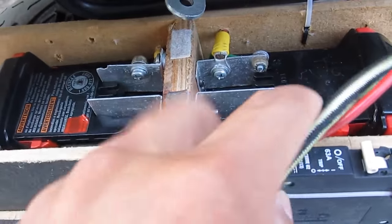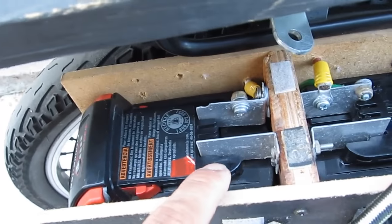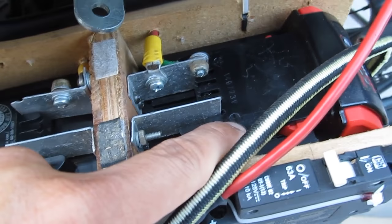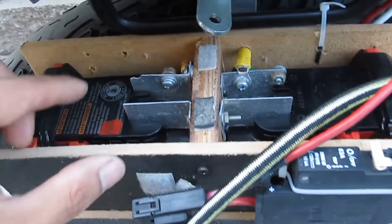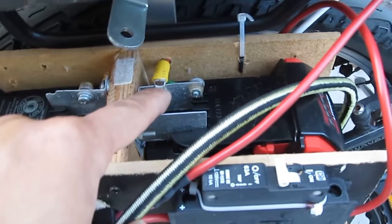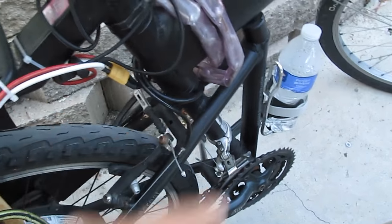Let me show you again how I wire it together. On the battery, this is the positive and this is the negative. On the other battery, on this side, here is the positive and negative here. So the positive end of this battery on this side is connected to the negative of the other battery on the other side — these two are connected together. Then the negative on this battery goes out as the negative pole to the controller on my bike, and the positive on the other battery goes out through the circuit breaker and to the controller of the bike.